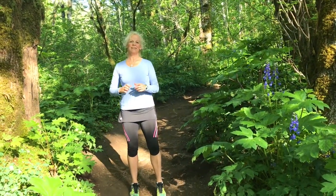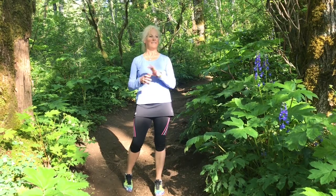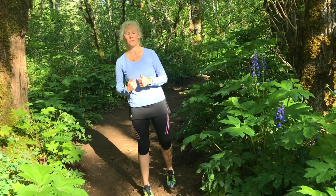Hi, it's Laura Coleman-Waite with Just Muscles, and I do my best thinking in the forest, especially when it is full of these fantastic, beautiful — I think they're lupine. We need our botanist along on this walk.